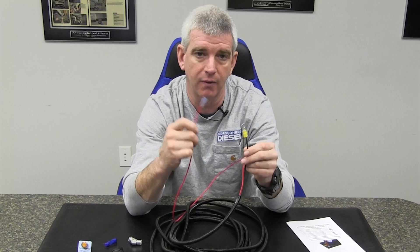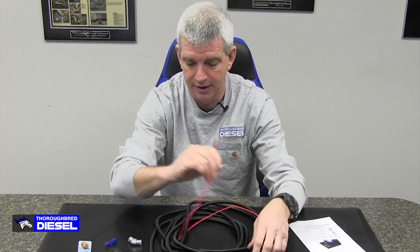This is what makes this universal. No longer is it integrated into the AirDog wiring harness. All you need to do is have a key on power source, ground this thing out, and the low pressure indicator light will work.